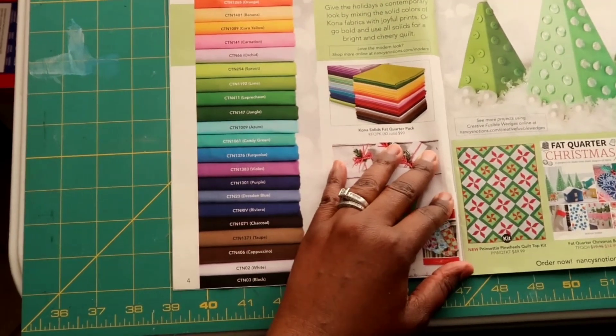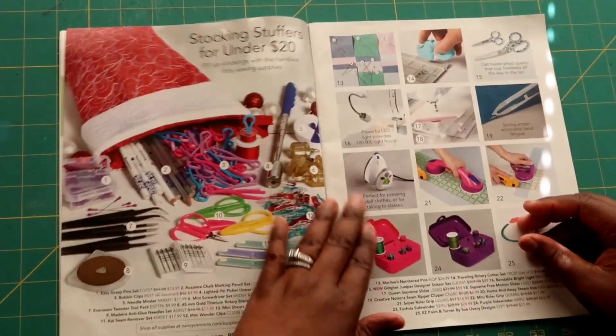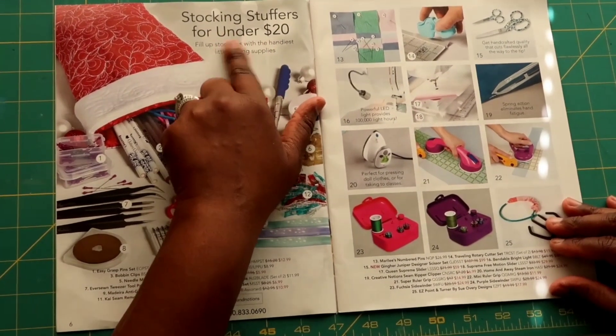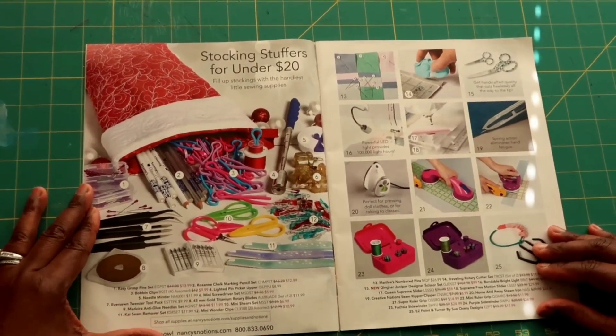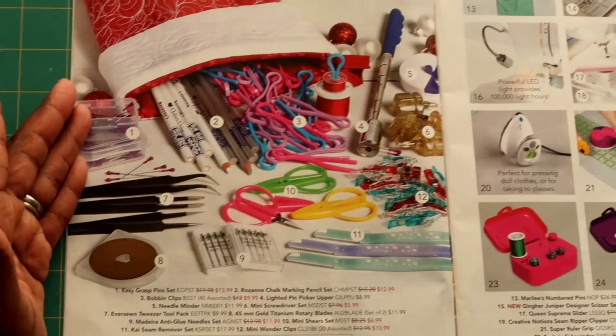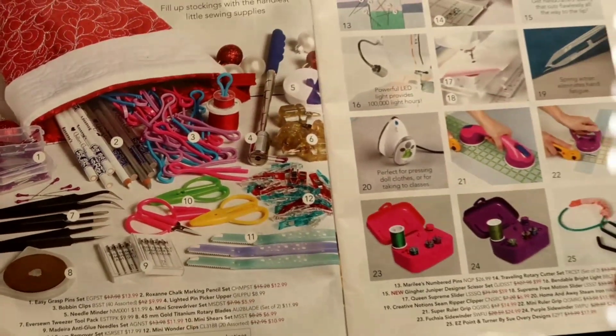Now we're going to turn to one of my favorite pages, and this is kind of what made me want to do the video. This is stocking stuffers for under twenty dollars — so many great ideas. I'm not affiliated with Nancy Notions at all, but I just wanted to share a lot of these different things.